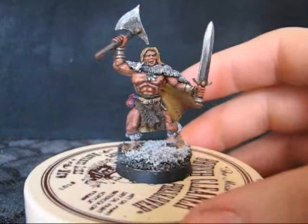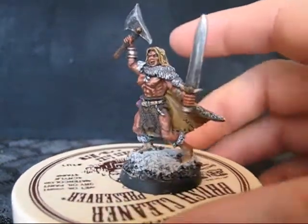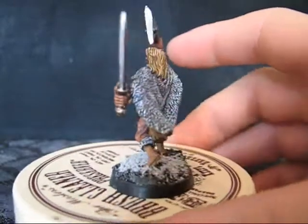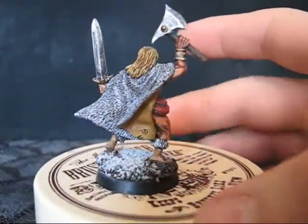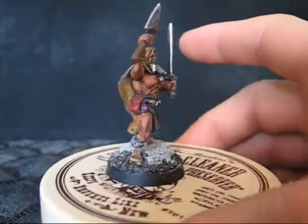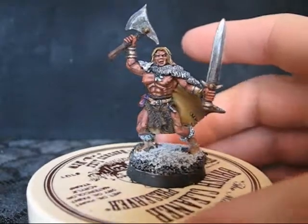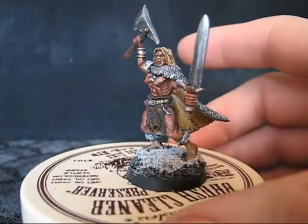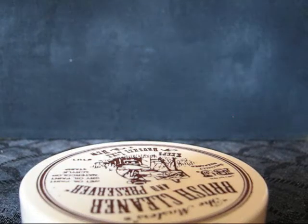Male barbarian. This was actually the first one of this giant project, so he was number one. Female thief.